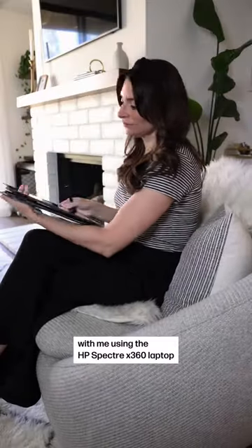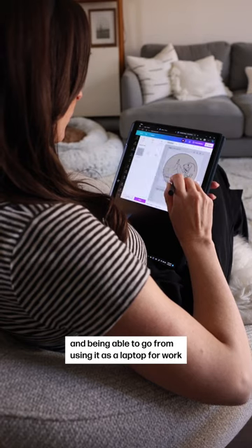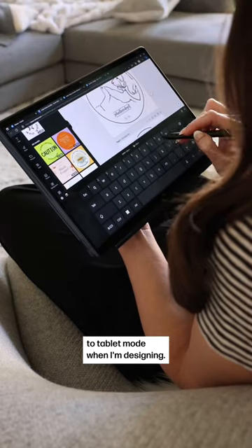Design stickers with me using the HP Spectre x360 laptop. I love the 360 design and being able to go from using it as a laptop for work to tablet mode when I'm designing.